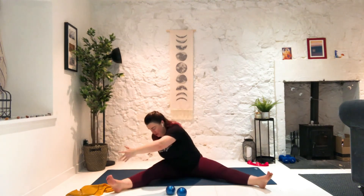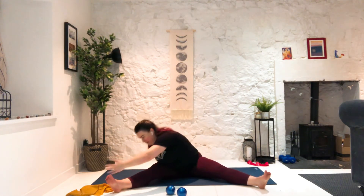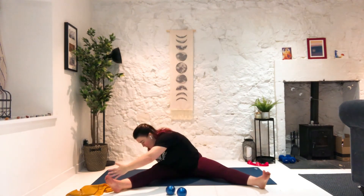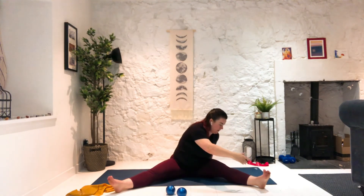Now we're going to add another round, but we're going to go for a pulse — that means we're going to reach and go a little deeper. So it's reach, pulse. See if you can go lower on the pulse than the reach. Last one to the left and last one to the right. Bring those legs forward.